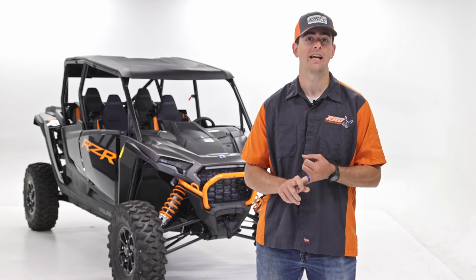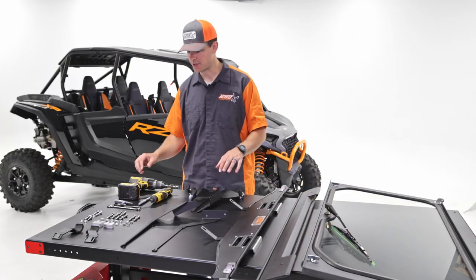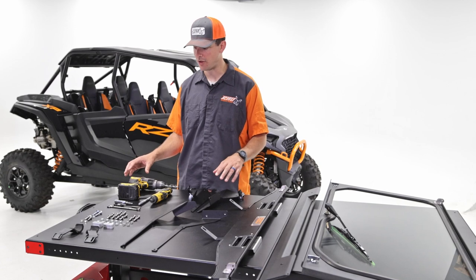We're going to go through the tool list and all the things that came in the box. Let's go ahead and go over the tool list and the hardware included.